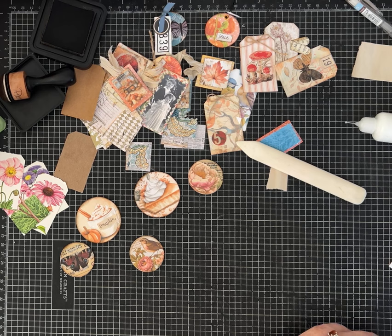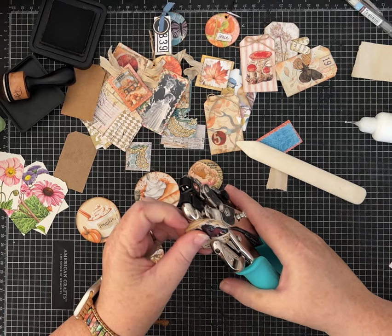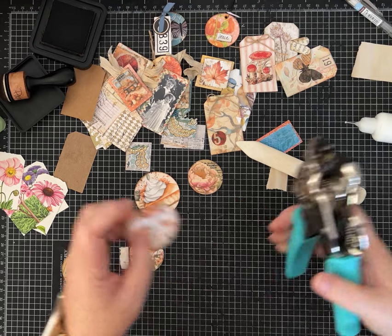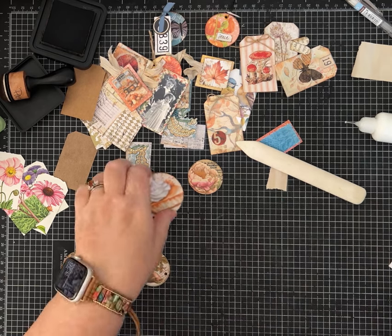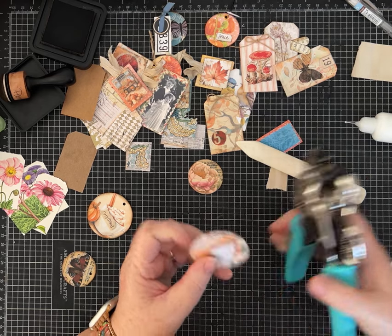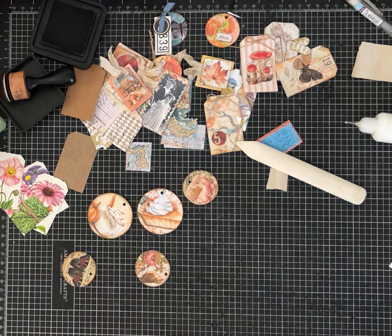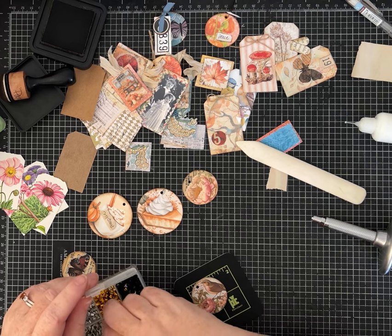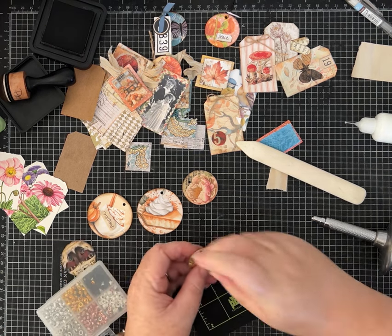Let's get out our punch — this is my broken crocodile. I'm using the smallest hole because I'm going to use some small eyelets on these. I'm going to punch a hole in each one and decide if I'm just going to tie a little piece of ribbon on here, put a bulb pin, or what I'm going to do. Then we're going to set it. Even with adding all of these special touches, it can go pretty fast. I have so many scraps — I think I could do this kind of crafting for probably a year and still not use all of them.